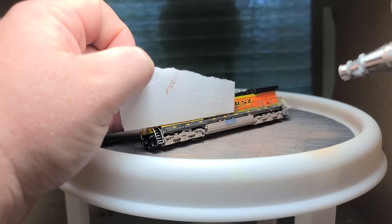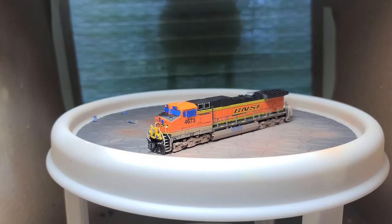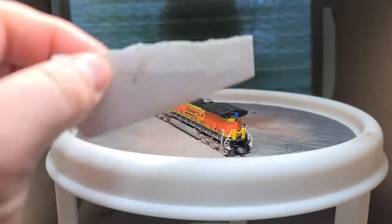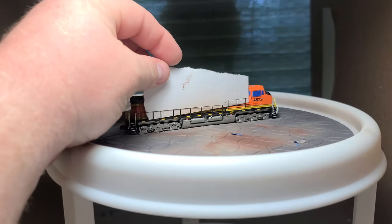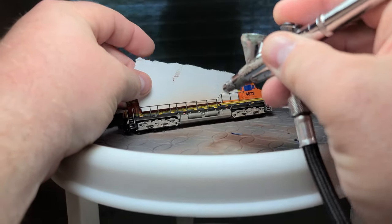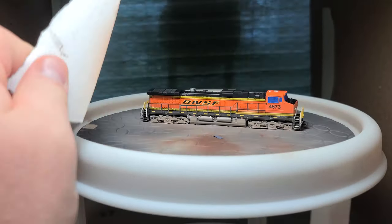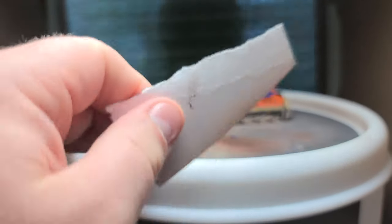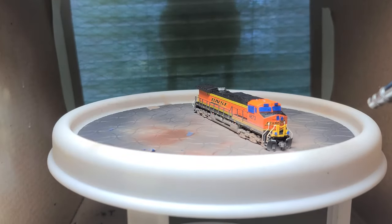While working on the base coat, a few things stood out to me from my inspiration pictures. One, the long hood of the locomotive seemed to be relatively clean, so I used a scrap piece of card stock to mask the body on the side I was working on. Two, there seemed to be some grime that went halfway up the cab. Three, there was one part of the fuel tank that was clean, so after the first dull coat application I cut some tape and masked over that location.